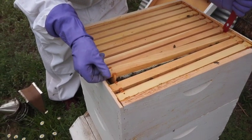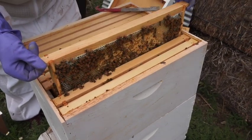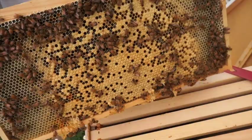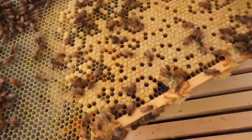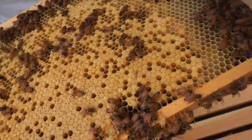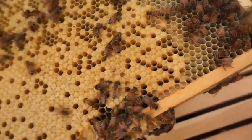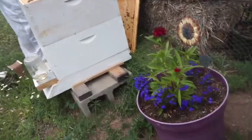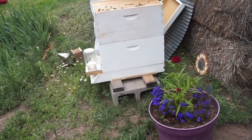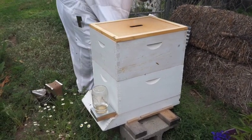We're going to pull out this first frame. If we're lucky we're going to see some brood on there. And there we go — look at that lovely brown, that's all capped brood. It's the same pattern Karen was talking about: they start in the middle and put the honey on the outside. We're looking for eggs — we want to see if we have a queen that's laid within the last one to four days. It's really hard to see, they're so tiny. We did see a lot of eggs, and hopefully that'll mean the numbers will increase. We can put a super on hopefully in a few weeks.